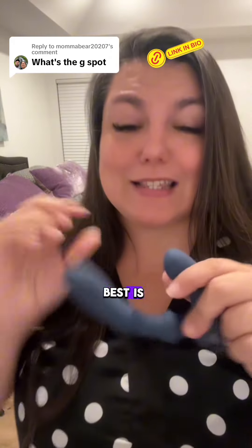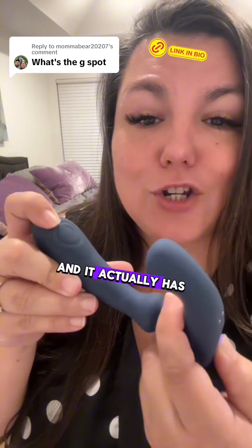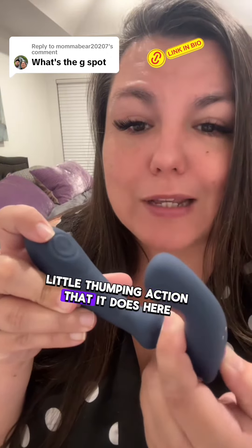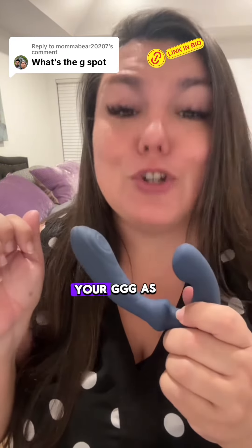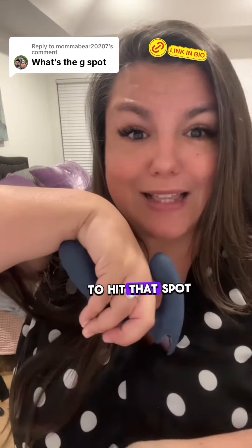The third tip, and what I think is the best, is to use a curved toy. This one is called the Back It Up, and it has a cool little thumping action where it is going to thump your G as well. Not only is it going to automatically curve to hit that spot, but it will also go thump, thump, thump.